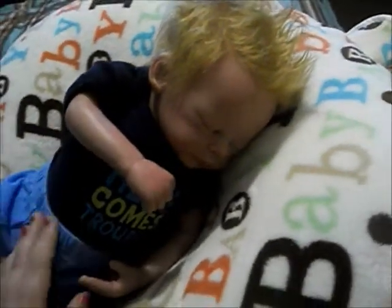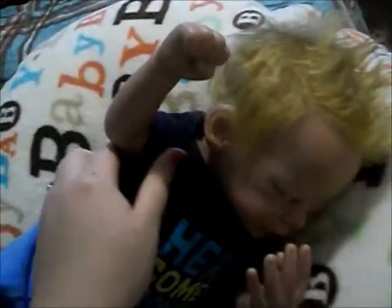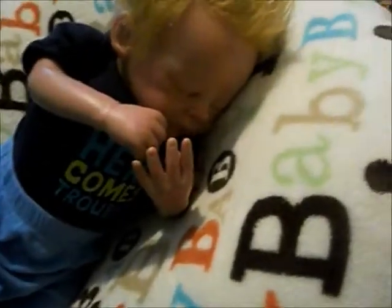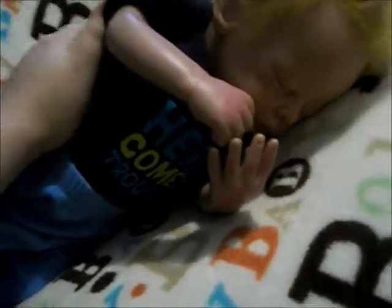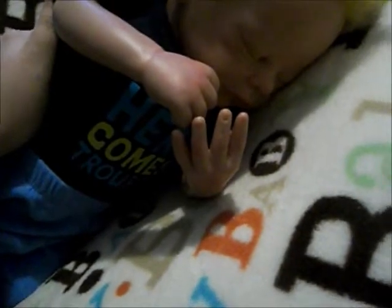Another thing is give your babies a personality. I know that sounds weird, but to me, Elijah's personality is like a cuddly, stubborn baby — that's what I picture if he was real. Ella is kind of my shy, cuddly little baby. She's always happy. Giving your reborn a personality is just another way I bond with them.